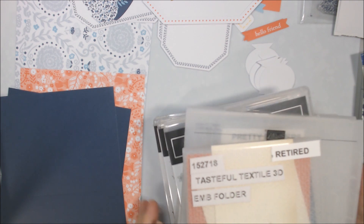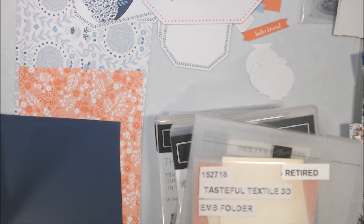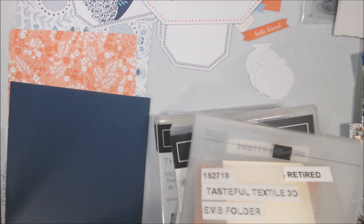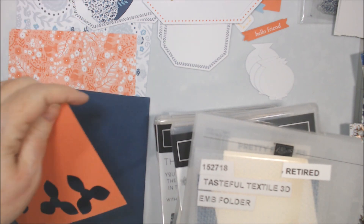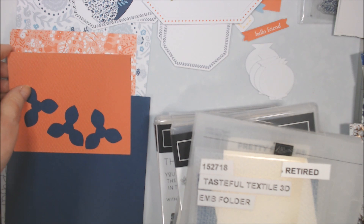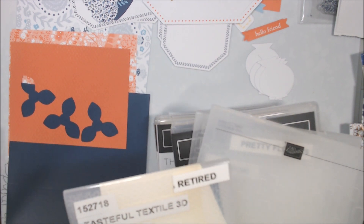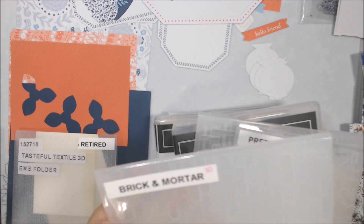I just went pulling random things to see what I might be able to use with this. The one I don't have the most for is this, but I think I have a few things. I just found this scrap — it's not Calypso Coral, I think it's Terracotta Tile — but it looks pretty good with that. That's from the Tasteful Textile 3D embossing folder, retired, but it works.